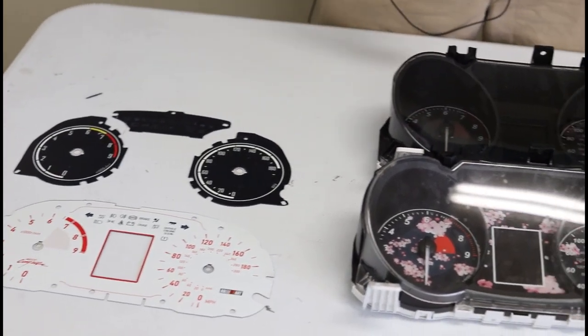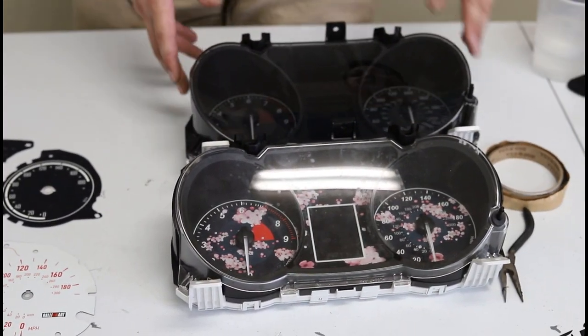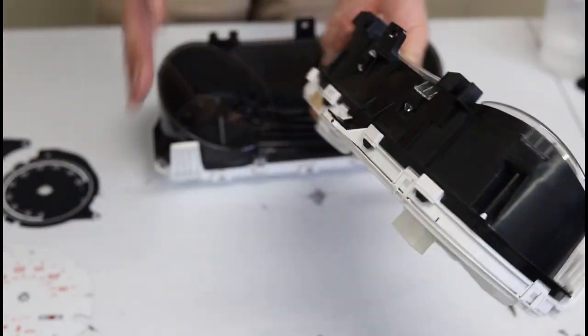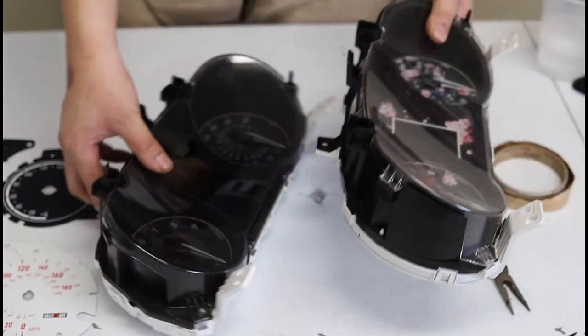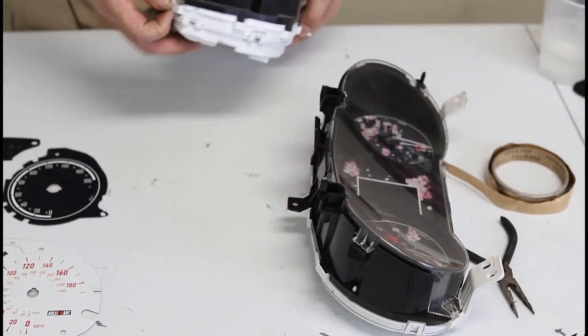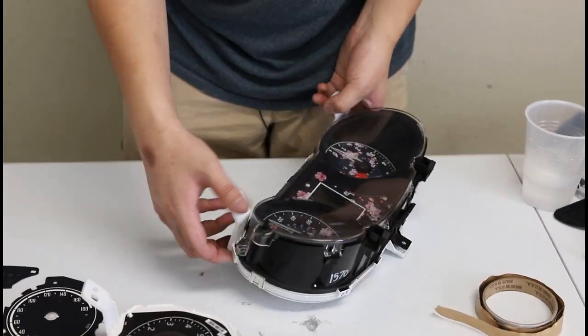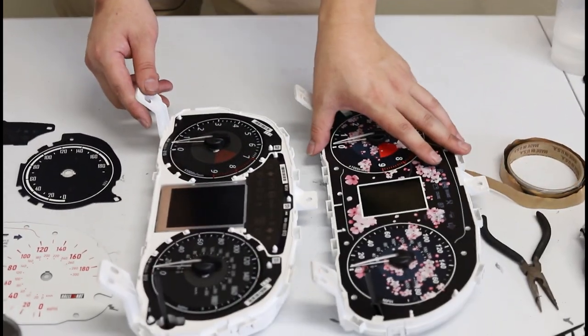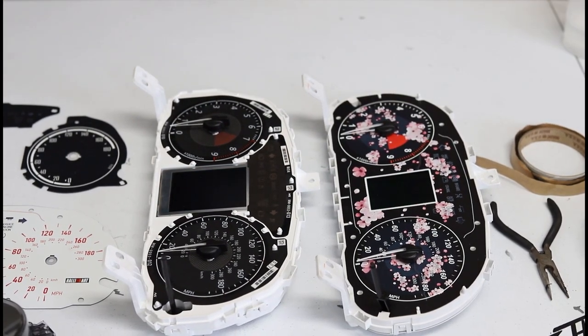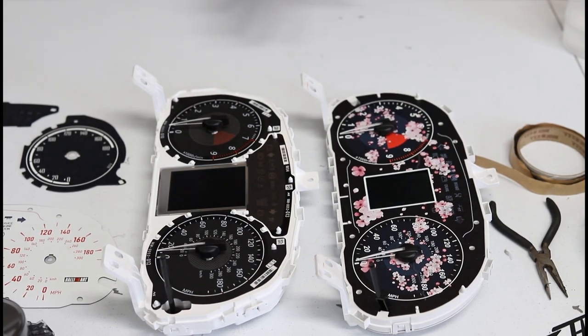Now that we have that covered, we'll go right into the install. First thing you're going to do is uninstall the bezels, which are just these clips. This is the same for both clusters and I'll make adjustments if anything is different. Now that we have both versions, you can see very clearly how it works as far as the one-piece and the three-piece. We're going to start with the one-piece gauge face because it is a lot easier.